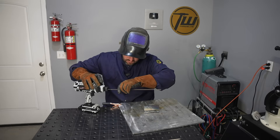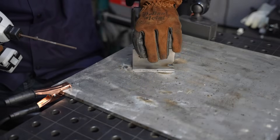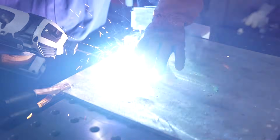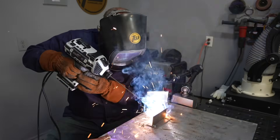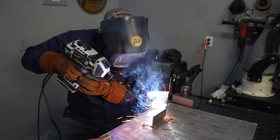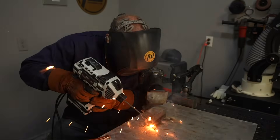Testing with 3/32-inch (2.4mm) 7014 rod. The arc is not very smooth — it's very sensitive to arc length; a little too long or a little too short and it goes out. The amperage seems about right, a little cold if anything, and I don't think this is actually running 120 amps like they claim. It's maxed out on the setting but we'll check that out in a minute.